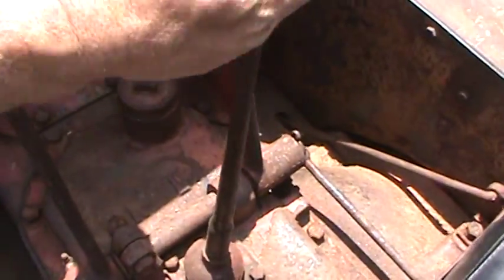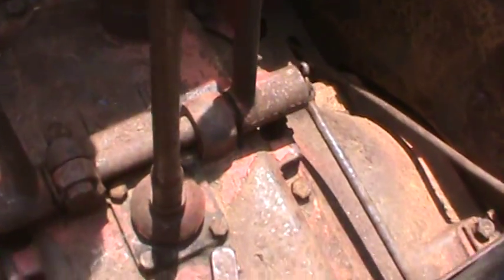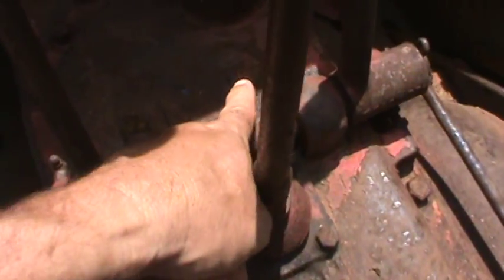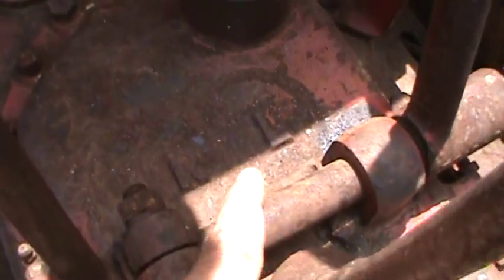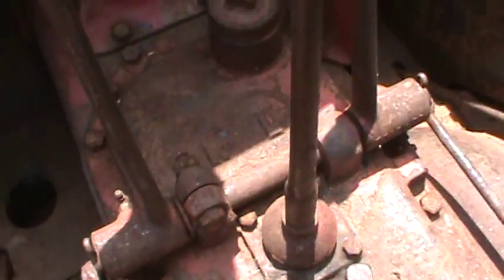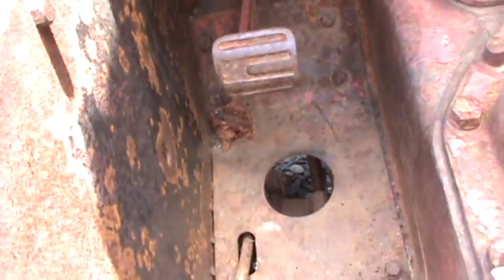You have your shifter for the transmission here. You've got intermediate speed, high speed, and up in the front you've got low. And reverse is over here. So you've got three speeds forward and reverse. The clutch is down here on the left-hand side.